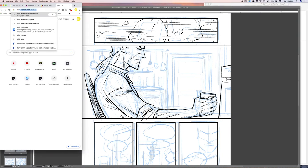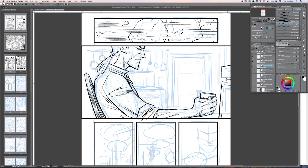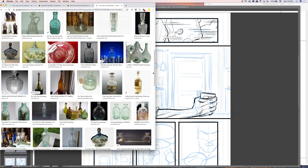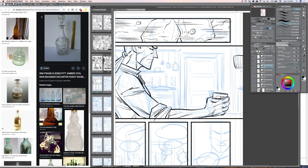Now I'm going back to Google image search to find a cool-looking decanter. The first one I found was starting to work, but the more I looked at it the more I thought: boring, I need something fancier — it's the Civil War after all, everything is a little more elaborate. I found a way cooler decanter that looks architecturally more interesting and visually fits the area much better.